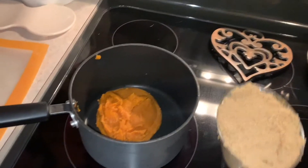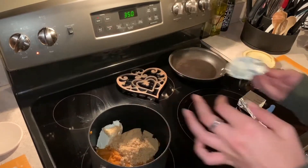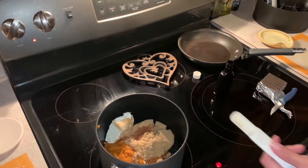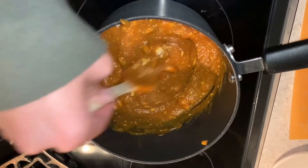To make the pumpkin filling, you're gonna do a cup of pumpkin, a cup of brown sugar, half a thing of cream cheese, a teaspoon of vanilla, and add some cinnamon in there.